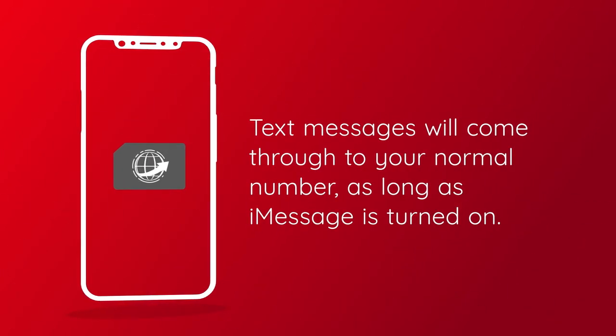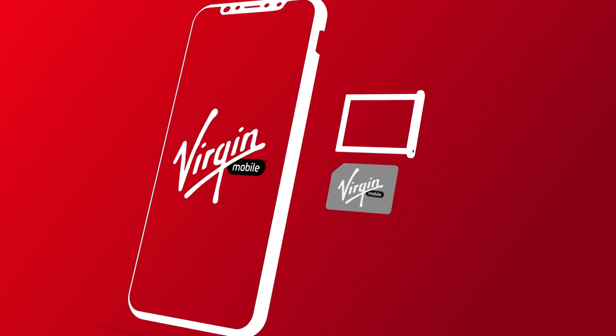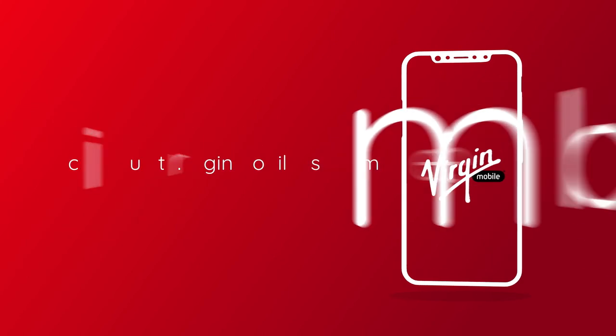While you're traveling, text messages from other iPhones will still come through to your normal number, as long as you have iMessage turned on. When you return home, just reinsert your Virgin Mobile SIM card, and your Virgin Mobile service will be back up and running.